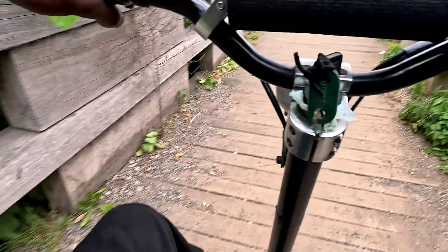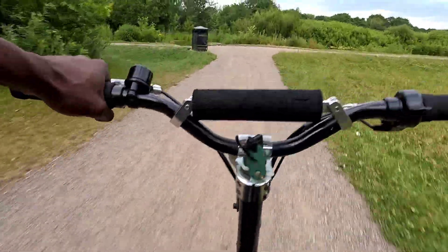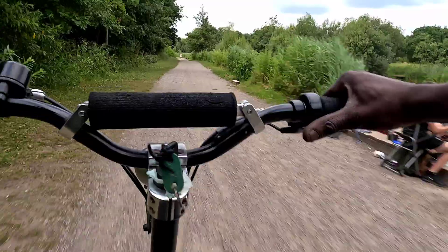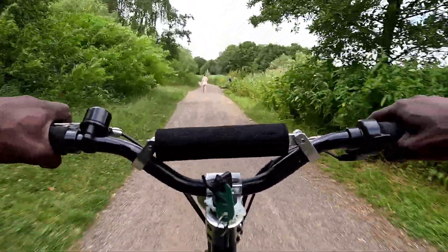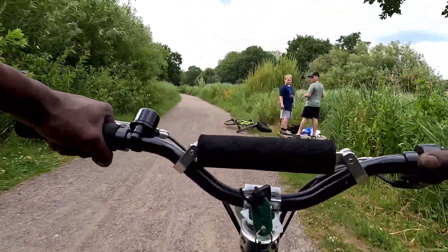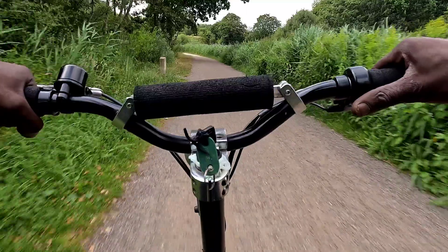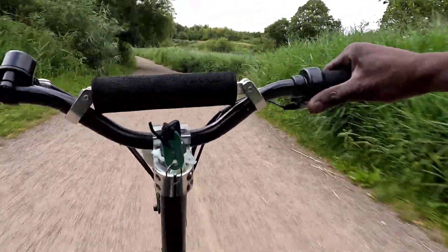Straight through here — look at how we accelerate, we go baby! It's now got a smoother, much much smoother take-off, but the top speed is absolutely impressive. I've got to slow down for the people, and then we hit a little acceleration straight after. Boys in the hood fishing out here — let's go! We're going, baby — this thing's alive now, bro.